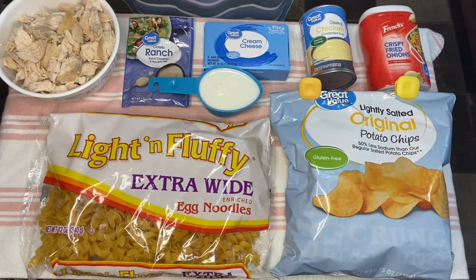Today I'm going to be making another casserole. I feel like I should change the name of my channel to The Casserole Queen at this point, but it's what works for us. I have made something similar to this, but not quite like this one. So I hope you will stay tuned and enjoy. I will let you know at the end exactly what I think of this recipe.